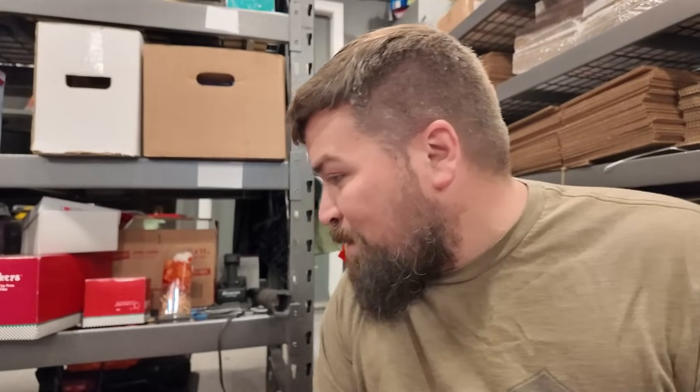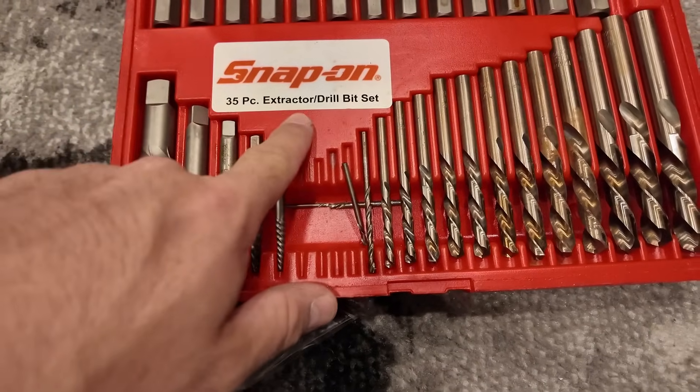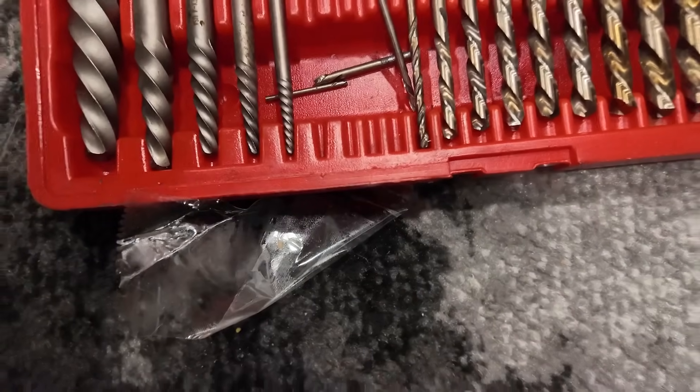Snap-on again. I did sell a lot of tools without realizing it, but go me. This is a set of 35 pieces extractor drill bit set for Snap-on. It's got a couple of broken ones which Snap-on will replace for free, and one went missing. But that little thing with missing pieces sold for $198 plus shipping. $200 for that - that's just wild to me.